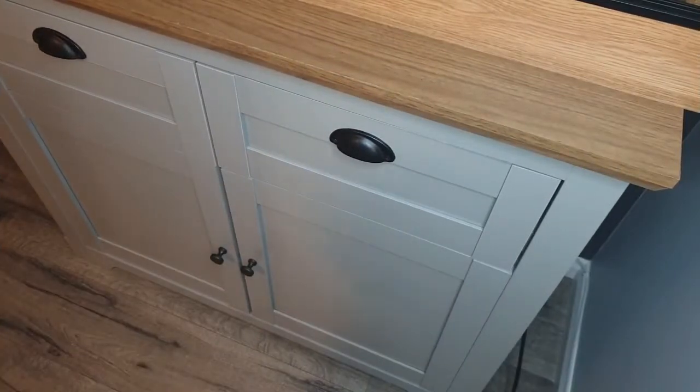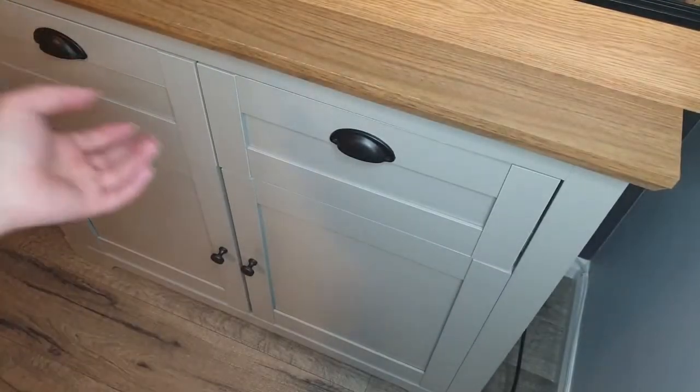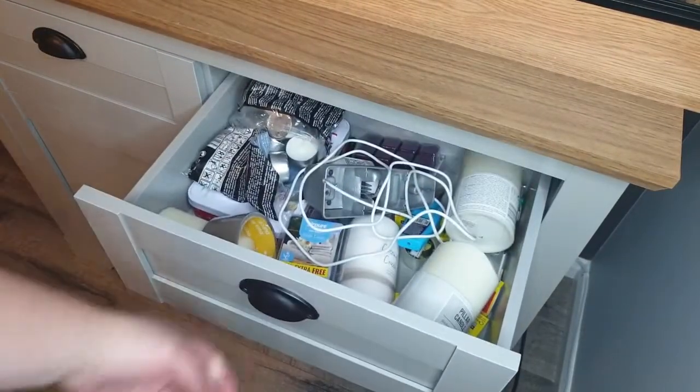Hi everyone, I hope you're all really well and welcome back to my channel. Today's video is an organisation of the drawer that you can see in front of me right now, this one that I'm pointing to. I apologise that this is a voiceover but the audio on this video had just completely corrupted.